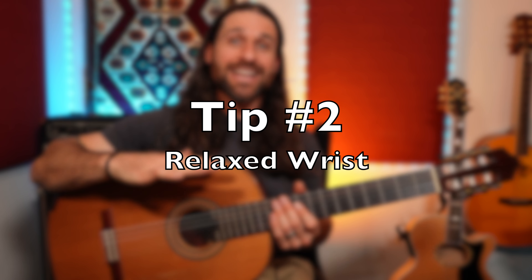Tip number two is stay relaxed, especially in your wrist. This one is really important because if you tense up, it's very hard to be accurate, and you'll probably miss some strings while playing. Avoiding tension in your hand is basically what will help keep you relaxed and playing efficiently. The best way to do that is by letting your wrist naturally bend in a relaxed position. If you rest your arm on the guitar and let your hand and wrist go limp, you'll see that you have a natural bend in your wrist.